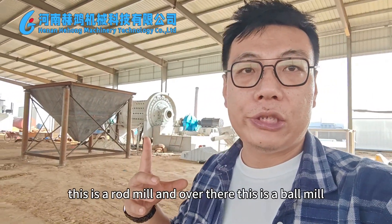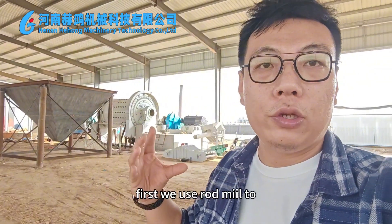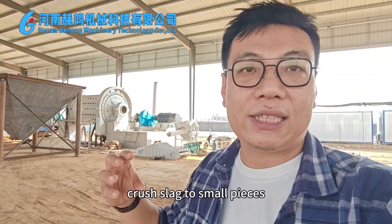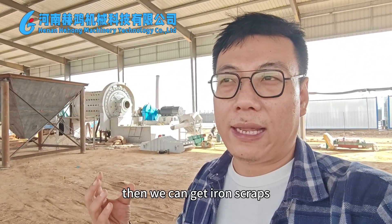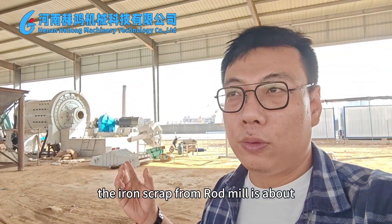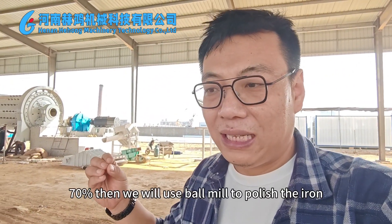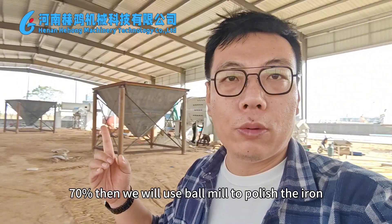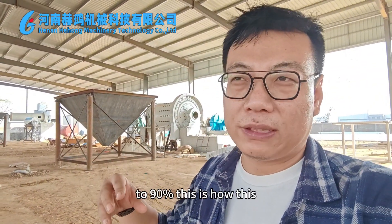This is a rod mill, and over there this is a ball mill. First, we use the rod mill to crush slag into small pieces. Then we can get iron scraps preliminarily. The iron scrap recovery from the rod mill is about 70%. Then we will use the ball mill to polish the iron to 90%.